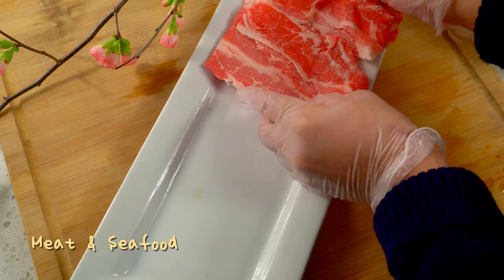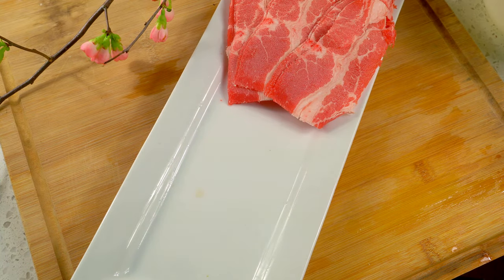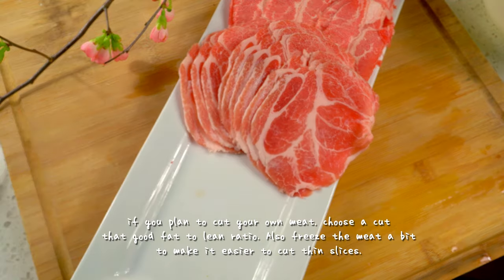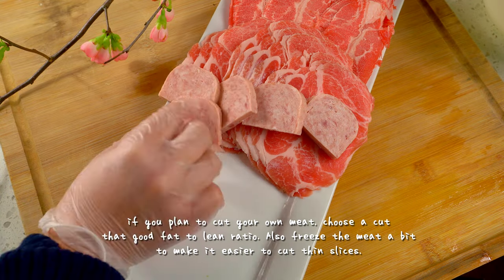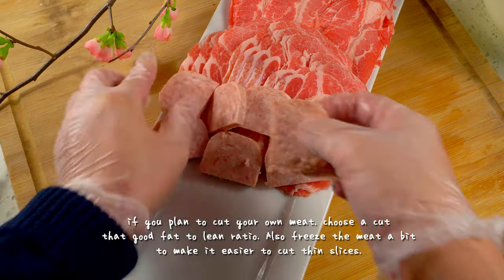Most Asian grocery stores have meat pre-cut and packaged specifically for hot pot. Here I'm using beef, pork, and then we have spam. Yes, spam. It tastes great in hot pot, and if you haven't tried it, give it a try.